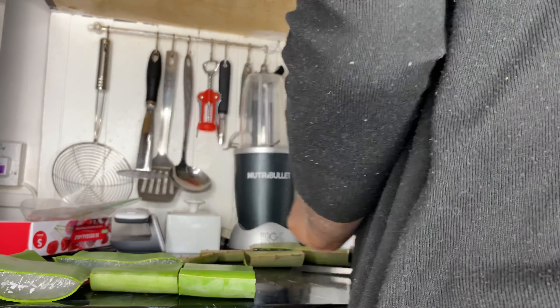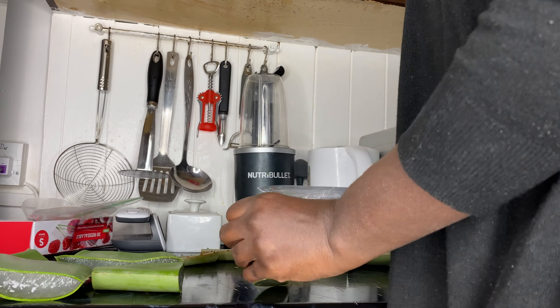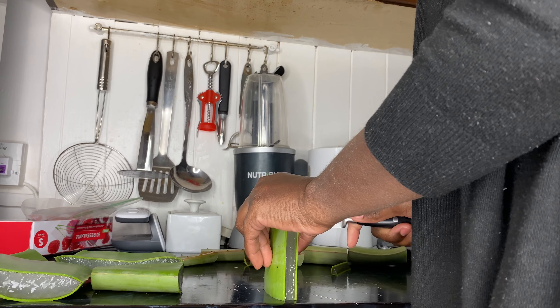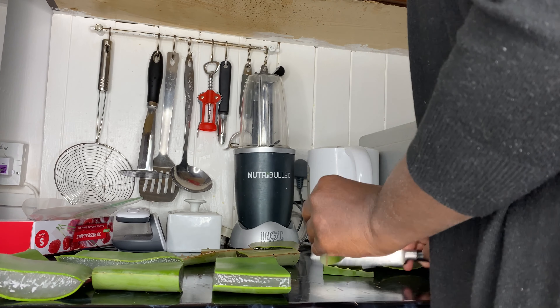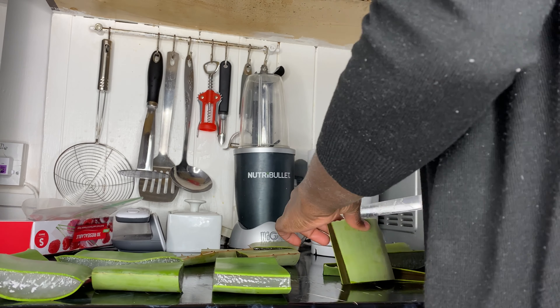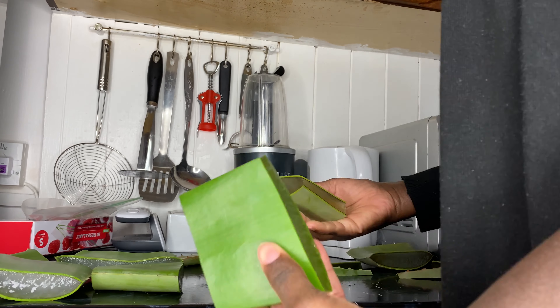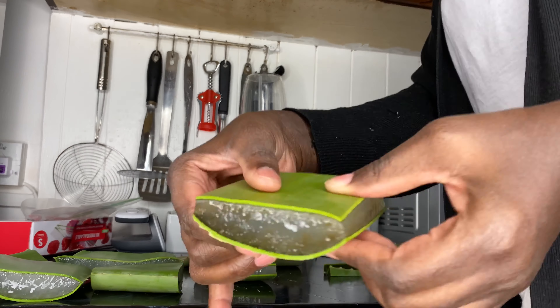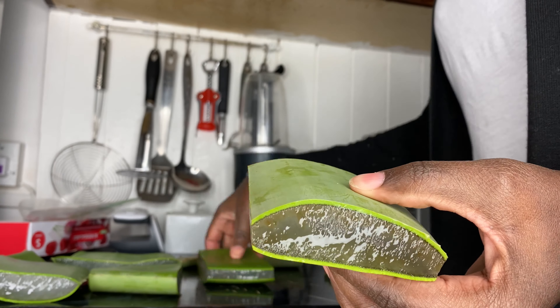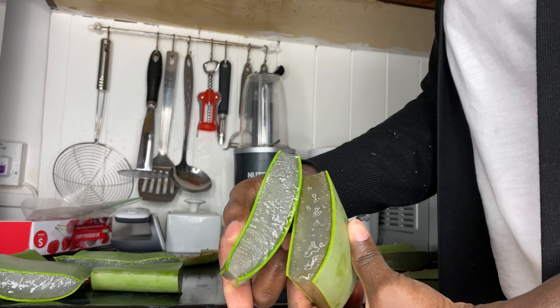The way I do it is I just try and cut off the skin - cut off the skin like you're cutting off the skin of a fish, and then go around and cut the round bit off as well. I'm just showing these two aloe vera leaves here.